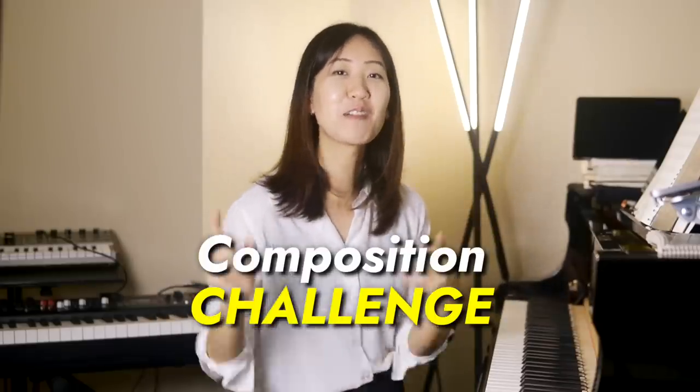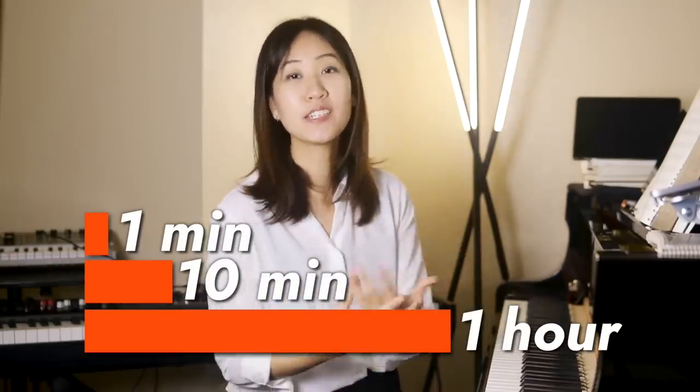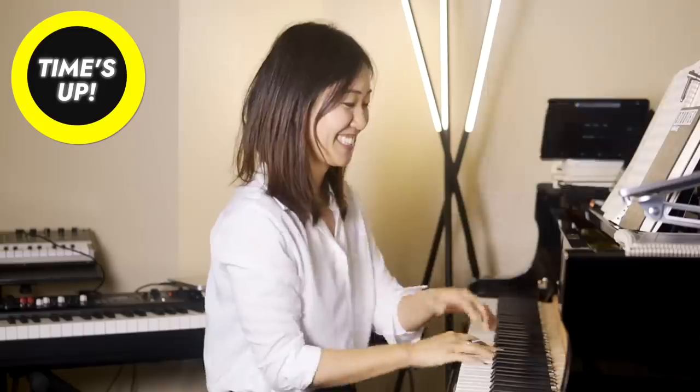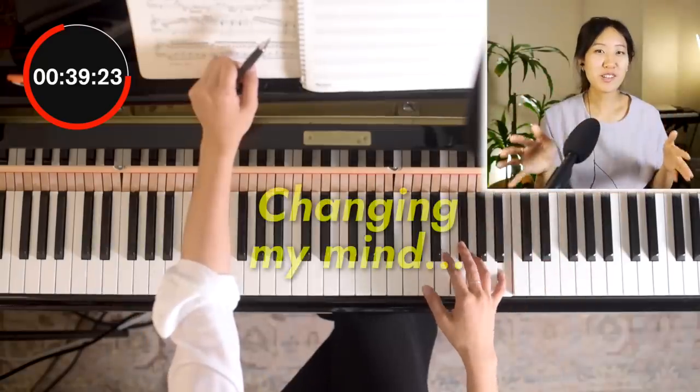Today, we're going to do a little challenge. I'm going to compose something in one minute, 10 minutes, and one hour, and the criteria is going to be using the circle of fifths. I'm going to use it to compose three piano exercises. Let's see how these time restraints affect the way I compose and how far I get with each one.